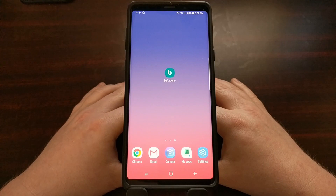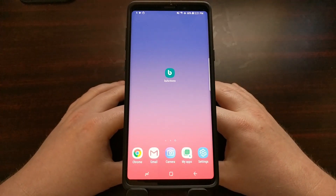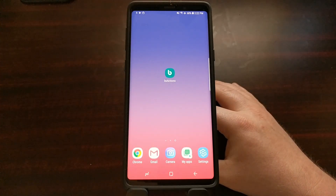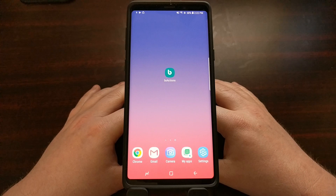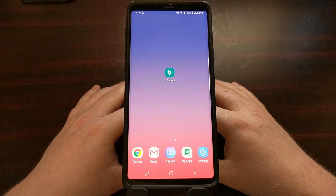This solution is going to be fine for a lot of people. A lot of the people only disliked it because of the accidental presses. It's still a dedicated button that, if you don't use Bixby, is virtually useless for you. But for those who do use Bixby, a lot of them just complained about the accidental presses.